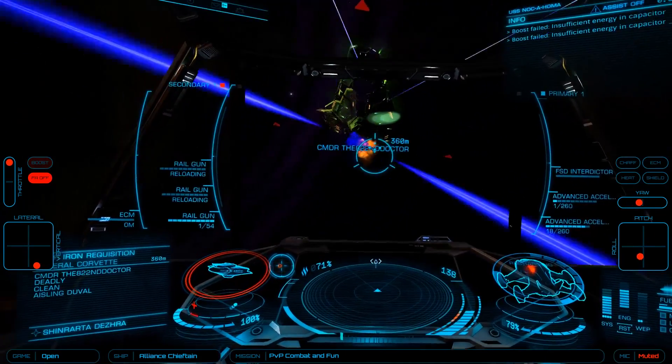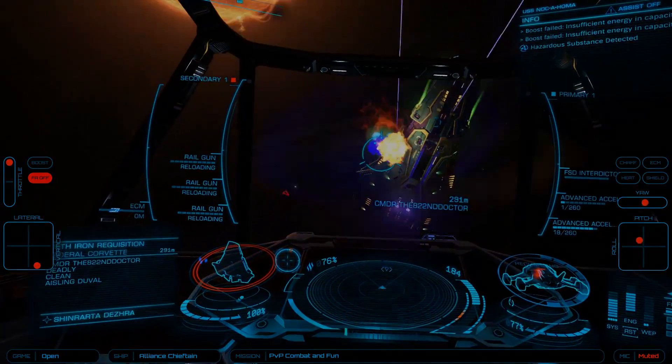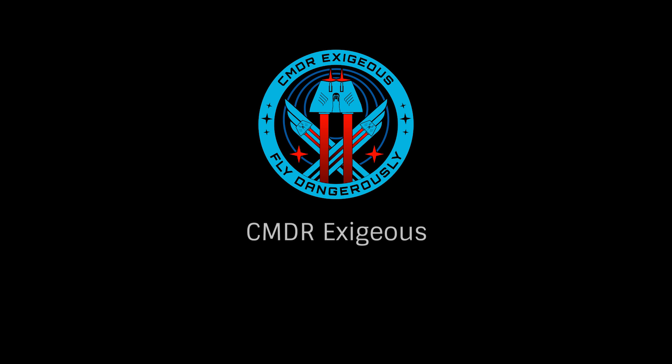Hopefully this look will help you pick the right upgrade for your ship. Once again, this has been Commander Exegius, reminding you to fly dangerously, and thanks for watching.